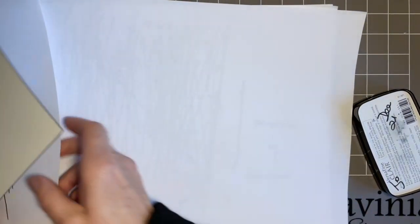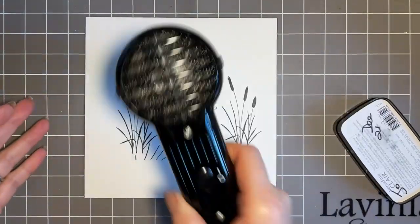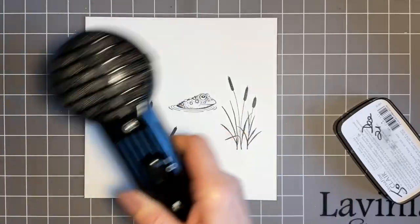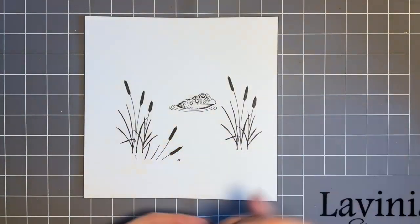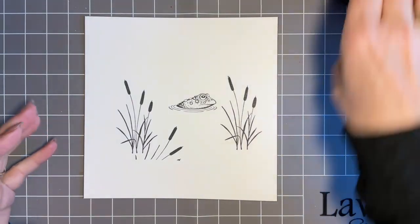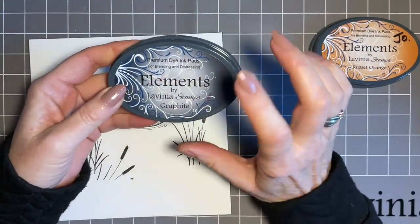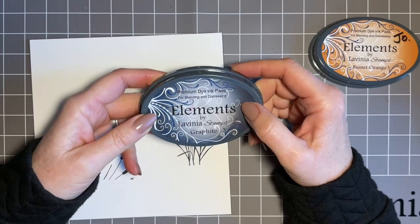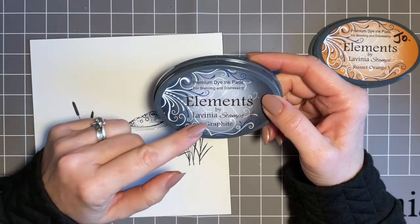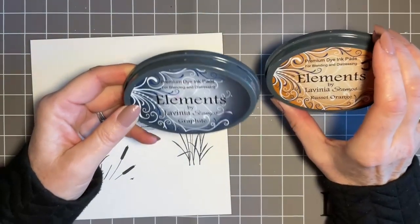Give that a bit of a blot, and I'm going to bring my heat tool in just to make sure it's dry because I'm going to be adding some water and I don't want to smudge it. Now this is where the fun starts. I've got my Elements ink pads and I'm going to use a combination of colours. Graphite is perfect — if there's one colour I would recommend to everybody it's graphite. I always call it an unsexy colour — it's not going to jump out at you, but I use it so much. It's perfect for adding shade and you can blend it with any of your other colours to make them slightly deeper.